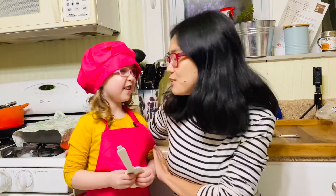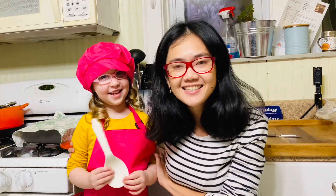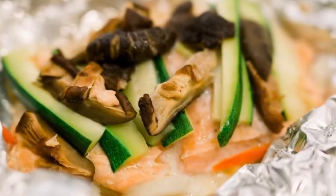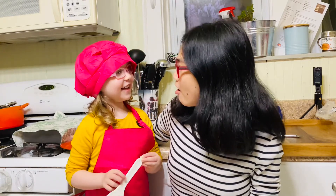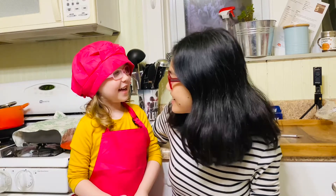Hi, this is Zoe with Hungry Wanderlust and I have my sous chef Meredith who is four years old. Today we're gonna make a super easy recipe. It's called salmon in foil. Are you excited? Yeah! We're gonna put all kinds of veggies, wrap it up in foil, and then we're gonna eat it and it's gonna be yummy.